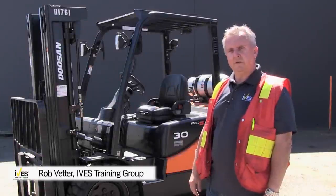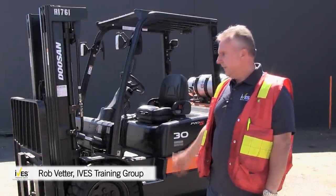Today I'm going to take you through a basic introduction to the sit-down counterbalance forklift like the one you see here.